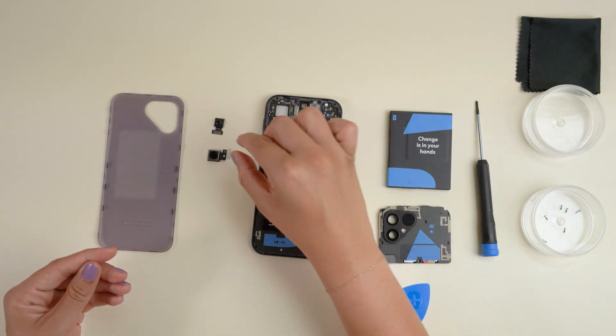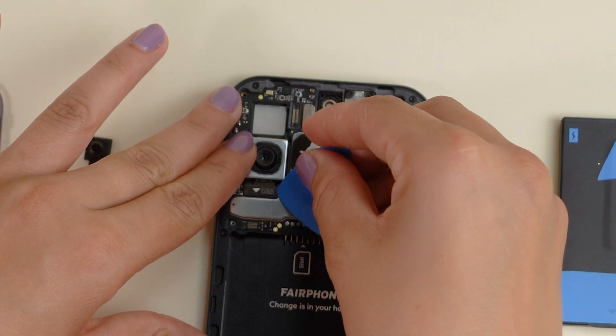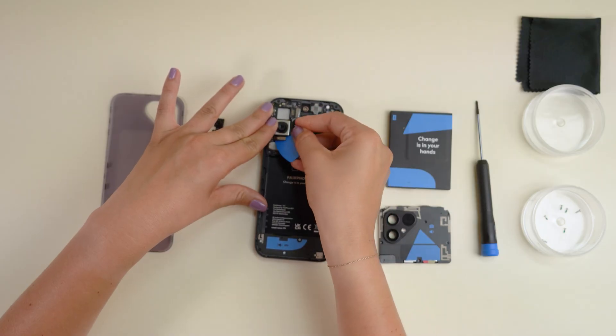Two down, one to go. The main camera sits just below the ultra-wide lens. Disconnect the B2B connector and lift out the main lens.